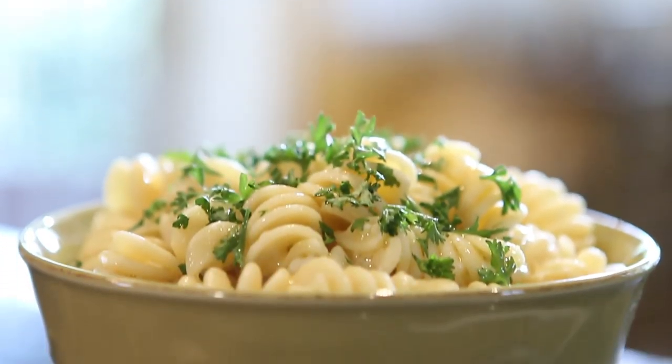And don't forget, a hot plate will keep your pasta warmer longer. Warm your dishes in the oven at 250 degrees for a few minutes, then plate your pasta. You'll never want it any other way.